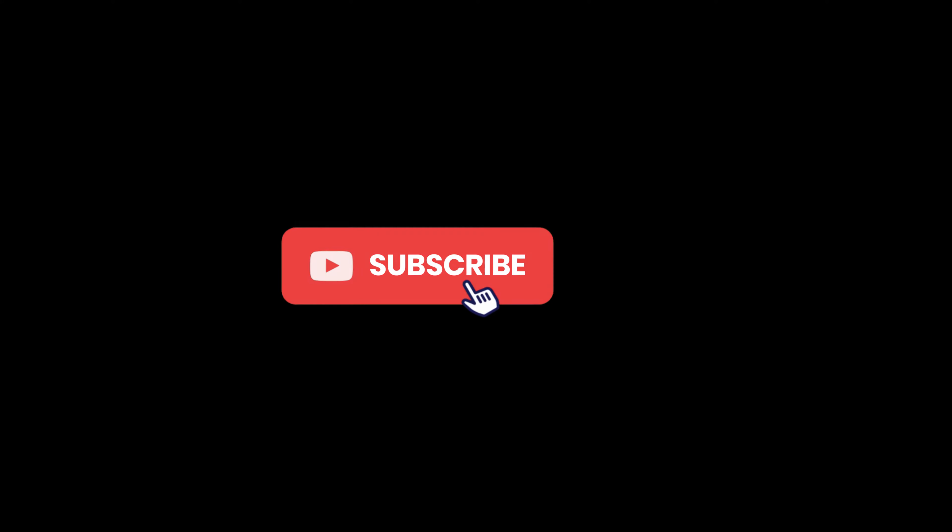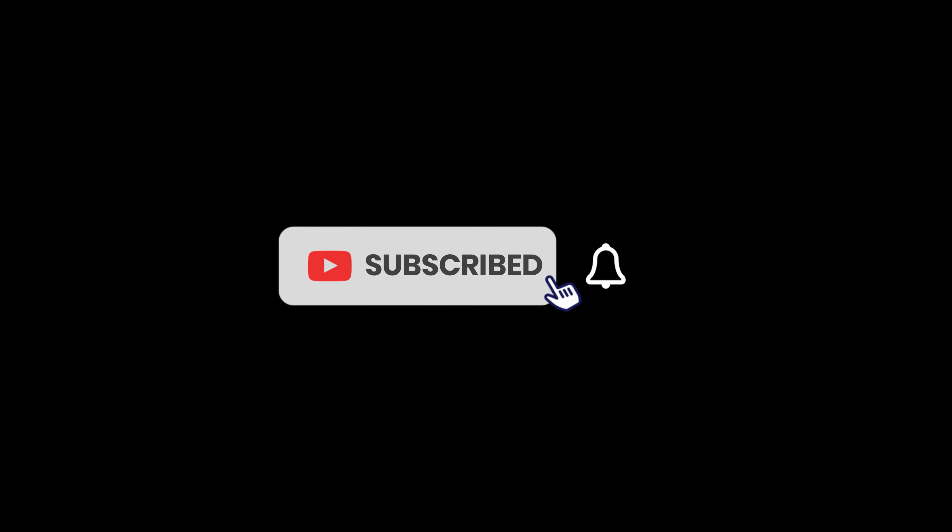I hope you liked this video on the parts of the guitar. Please feel free to comment and subscribe to get more videos on guitar technique fundamentals by Guitar Gusto.